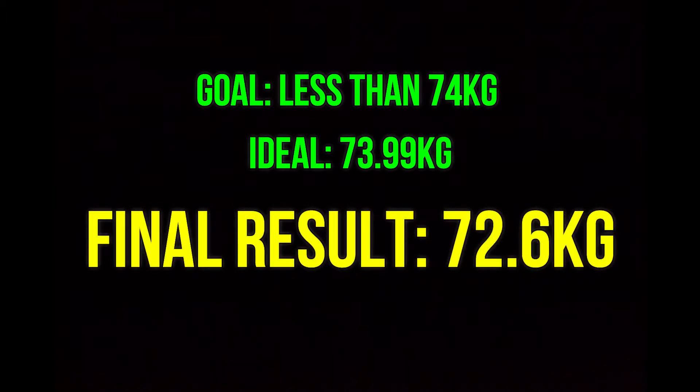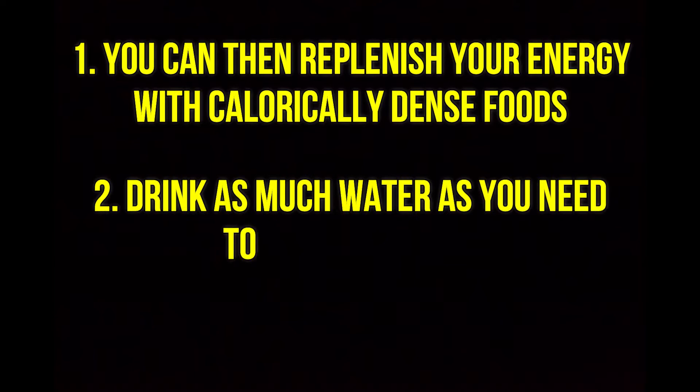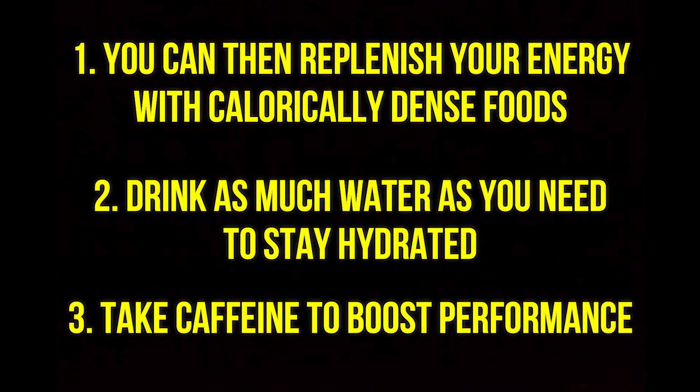In case you didn't know, once you make the weight cut, you can load up on carbs to refill your energy levels and drink as much water as you need to stay hydrated. In my case I went for carbs and also had two cups of black coffee. Speaking of caffeine, I stopped drinking coffee five days before the meet with the goal of regaining a more effective kick from it on competition day.